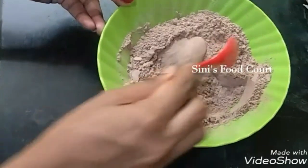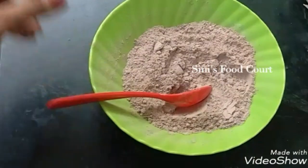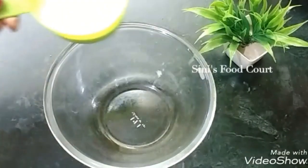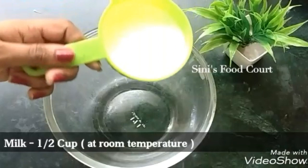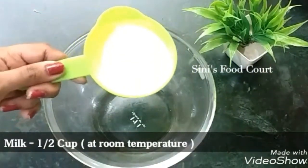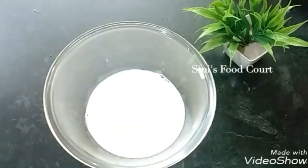I will mix it in a bowl and mix it with the powder. Let's add the oil — add the vegetable oil.